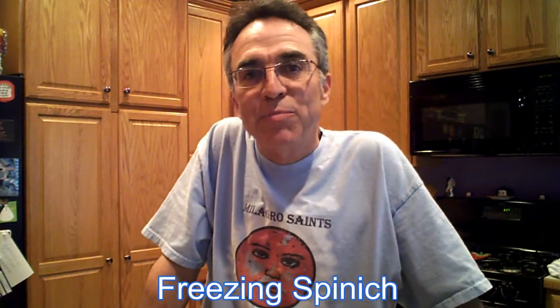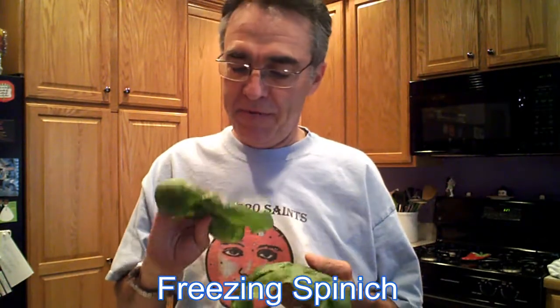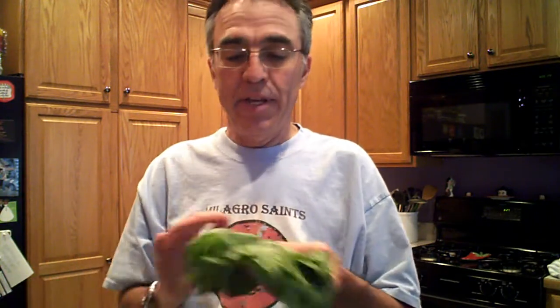Hi, Mark Cram for SpicingUpYourLife.com. Today we're going to be preparing spinach for the freezer. We've got some nice spinach here we've just picked from the garden, and we're going to clean it up, slice it up, and prepare it for freezing.